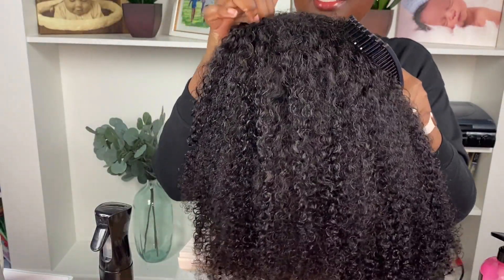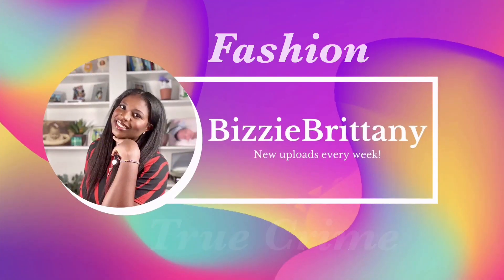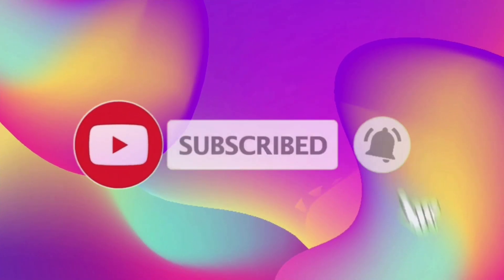Oh, don't lose your wig sis, don't lose your wig! Hey y'all, it's Britney and welcome back. Today I have a video that you've been waiting for.